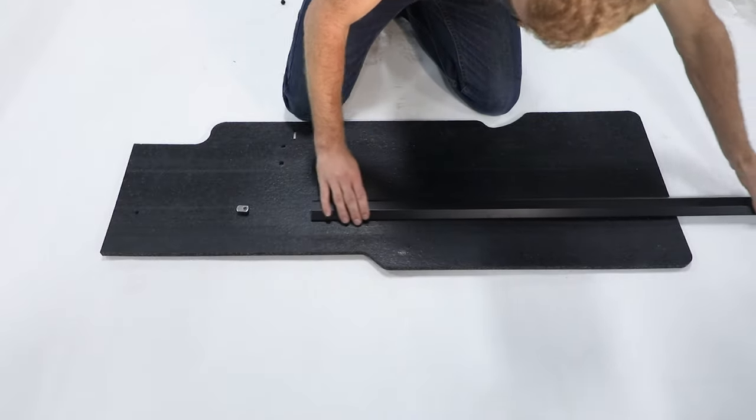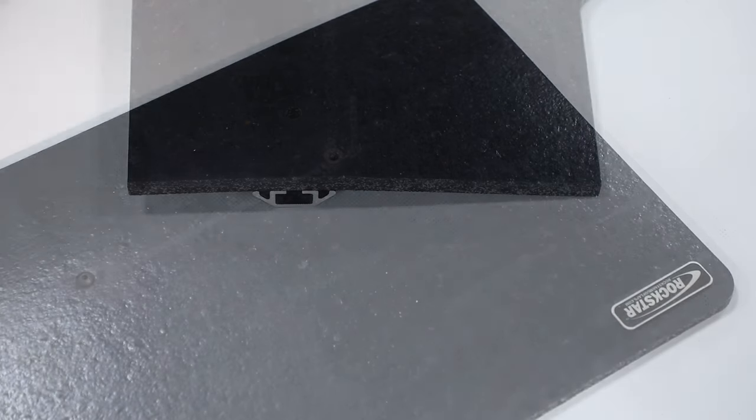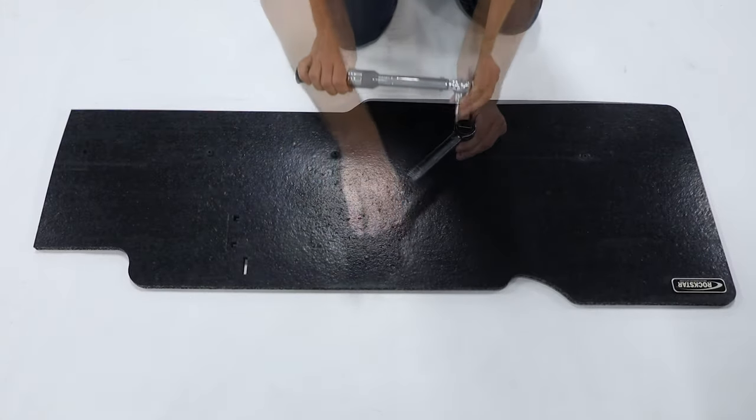Slide stabilizing bar over weld nuts, ensuring stabilizing bar and inside of toe flap half are flush. Insert bolt through toe flap half into end cap assembly and stabilizing bar. Torque all bolts to 85 inch pounds.